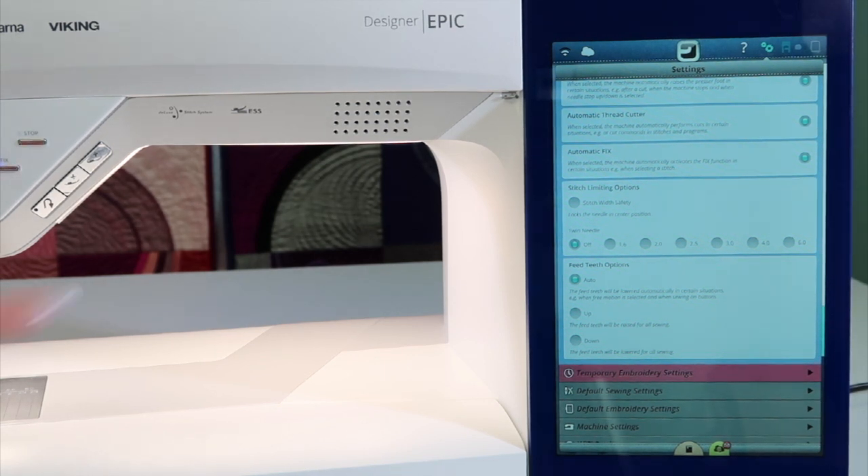Enjoy all these fabulous features. In the settings, you can set this machine for the way you sew, and everybody can have different settings.